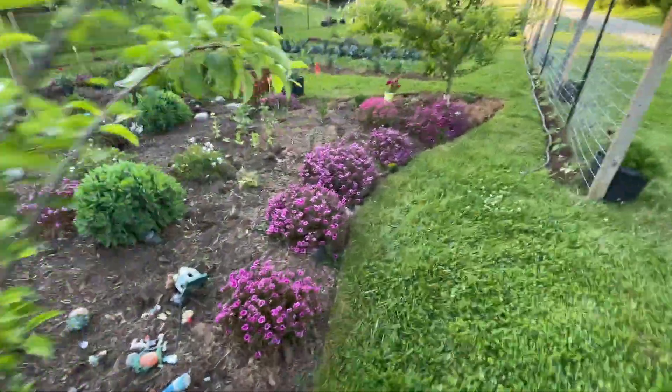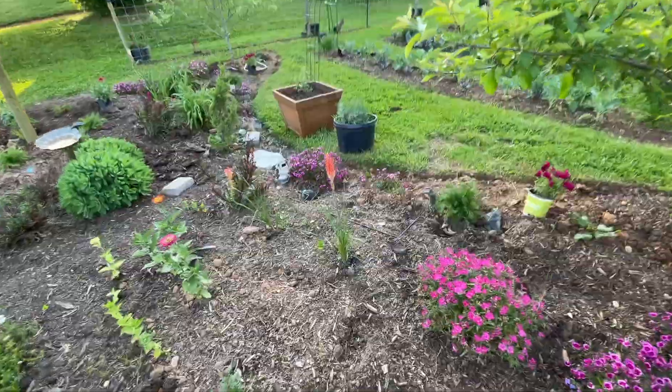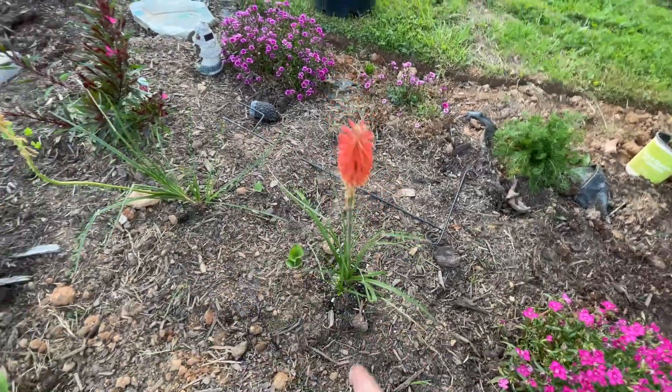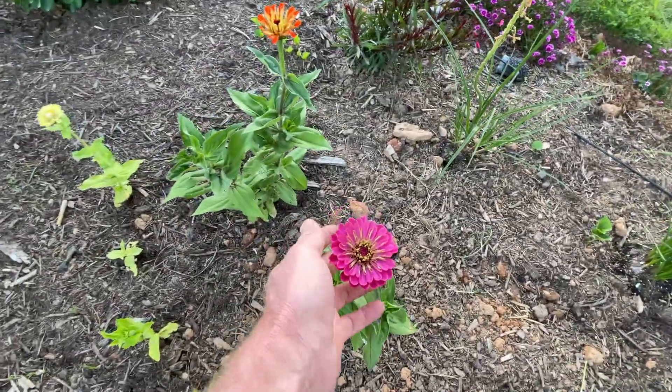We have these torch lilies, which are really cool. These are first year - we just planted these this year. Here's some zinnias here.